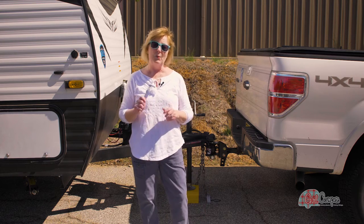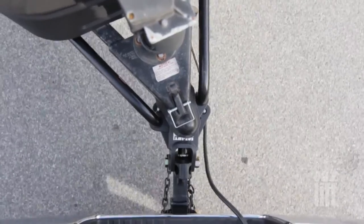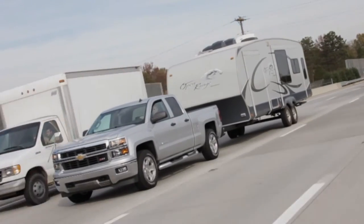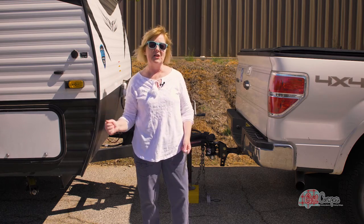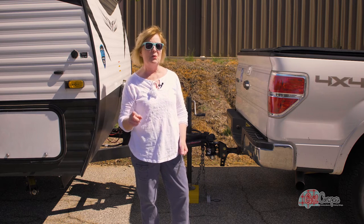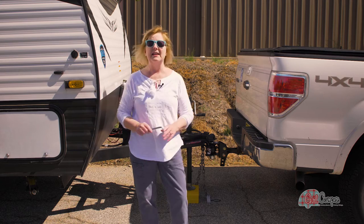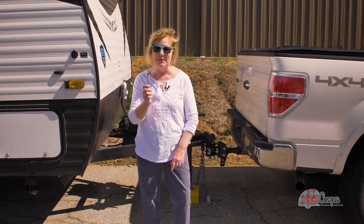What the anti-sway bar does is it keeps your trailer from swaying left to right. Like when you get passed by a big truck on the highway, you feel that suction. Once that sway starts, each time it goes in and out, it gets exponentially worse if it isn't corrected right away. So the anti-sway component of this keeps that from happening.